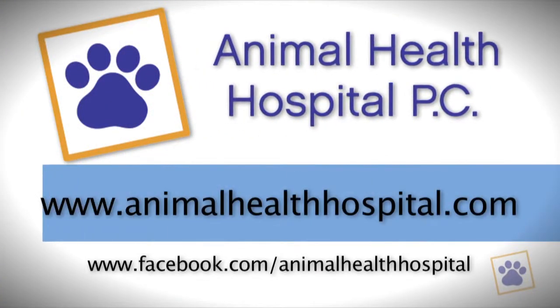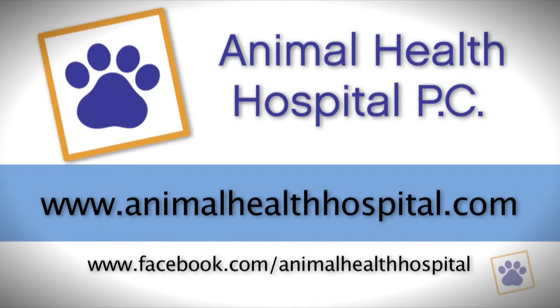I hope you found this video informative. If you have any questions, contact us at www.animalhealthhospital.com.